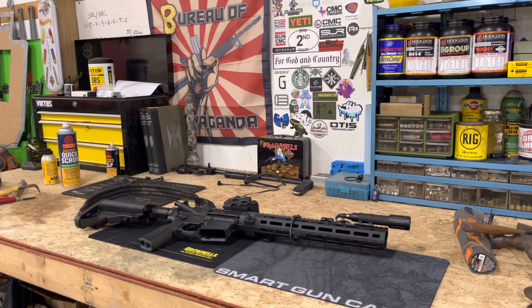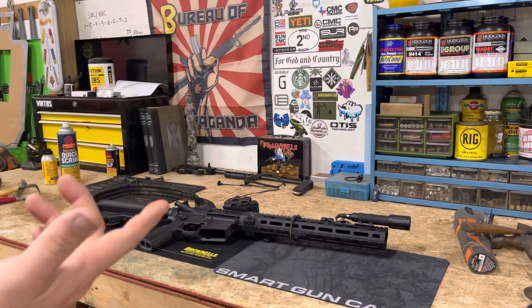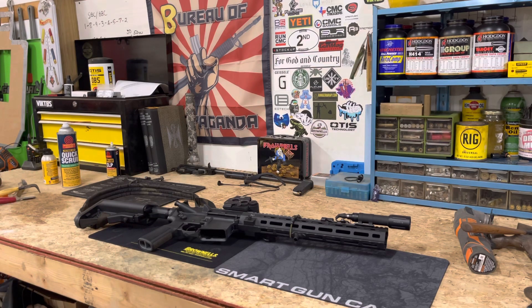What is up guys, super quick video this week. I just wanted to go over some of the stocks and grips that I'm using right now and I've really been digging them, so I figured I'd make a quick video on those. Before we get into it, you've got to go check out Brownells.